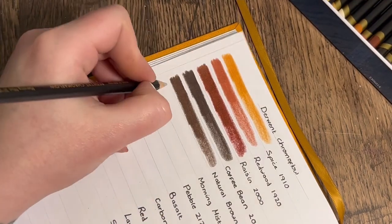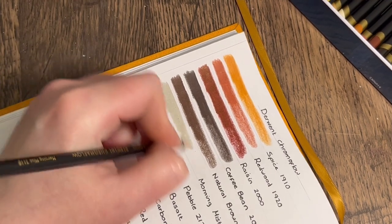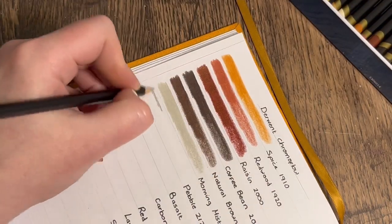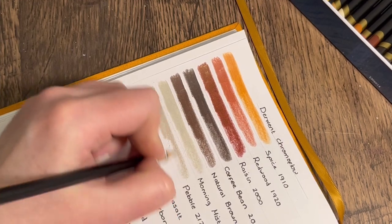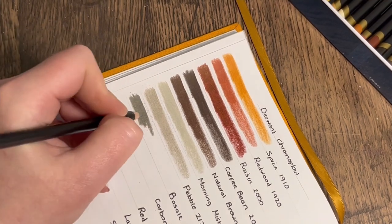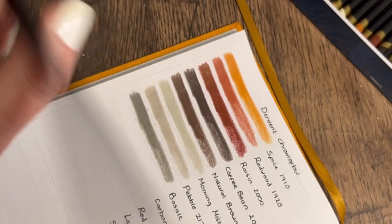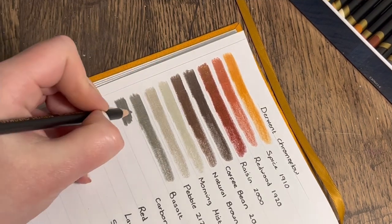I'm excited now because these colours are just amazing — that's what I fell in love with the Derwent Colour Softs for, the selection of colours, and again they've pulled it off with this set. 'Natural Brown' — look how rich that is, beautiful. Moving on to the grays now. 'Morning Mist' — these are your warm gray tones, quite a warm gray. 'Pebble' — that looks like a step up. 'Basalt Gray.' 'Carbon Gray.' I think a lot of the time grays are very similar across pencil sets.